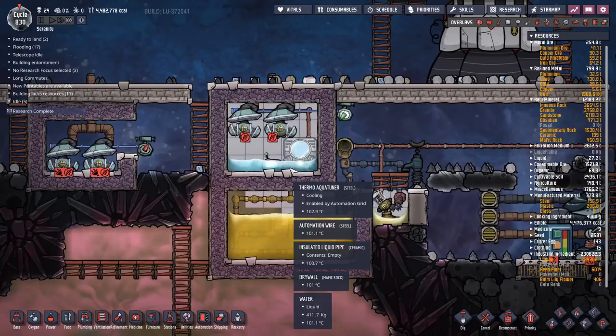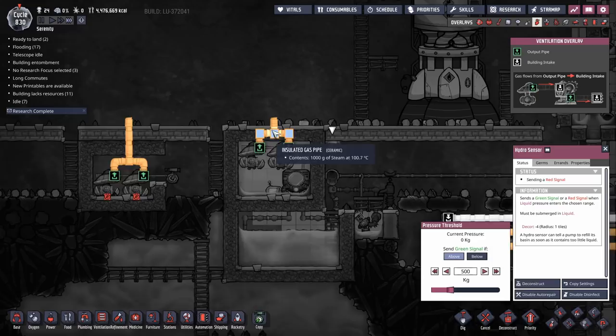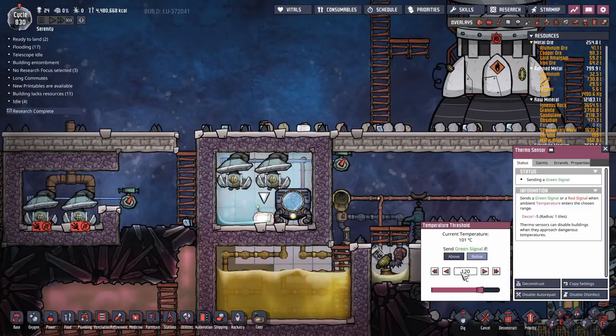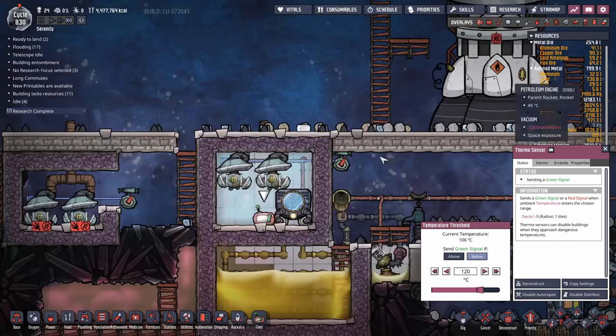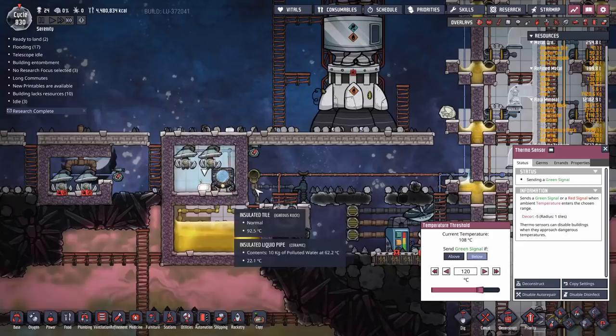It's rapidly heating up the water in there. I didn't turn those pumps off - that was silly. Now I've got gas in the pipes and that gas is way too chilly, and it's going to start cracking the pipes really quickly. This is set to shut off at 120°C. Once this hits 120°C, the automation will turn off the aqua tuner and it will stop pumping heat in there. Done. Very simple, quick, and efficient - well, less efficient because it costs you power, but it's my preferred method.